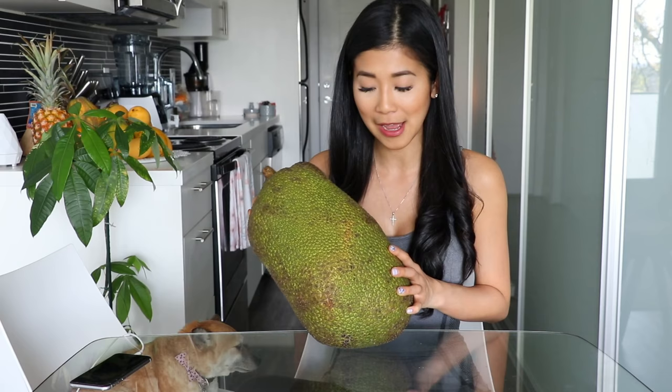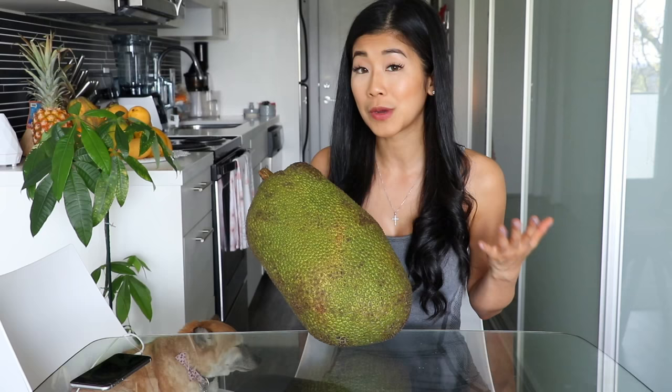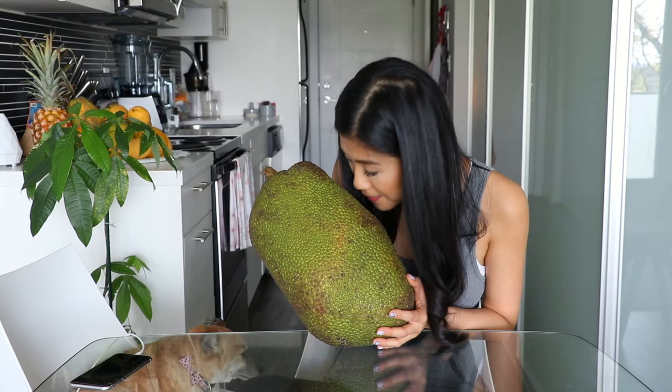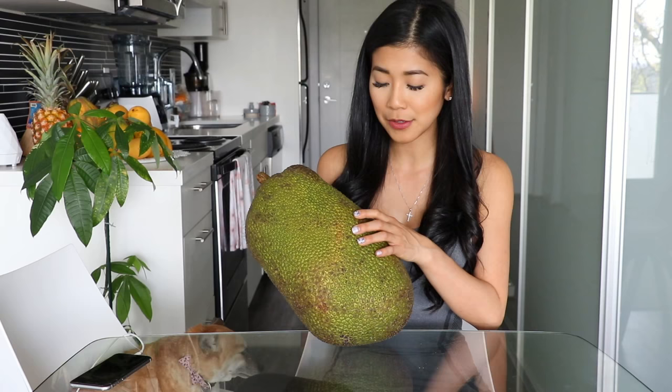What we look for in a ripe jackfruit: it should be green on the outside with some brown spots, like speckles on each little raised part. If you smell it, you should get a faint scent of jackfruit, and it should be just a teeny bit squishy. Hopefully this one is ripe — I guess I'll have to see.